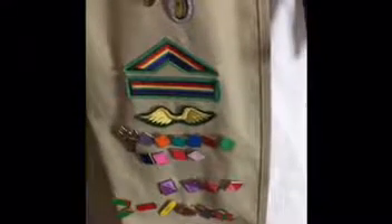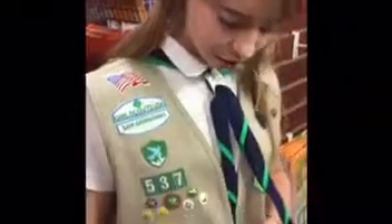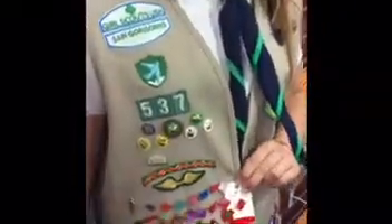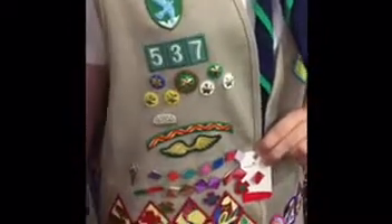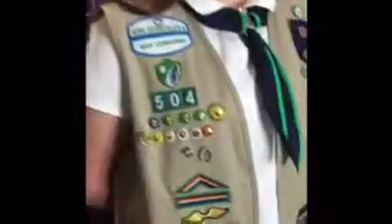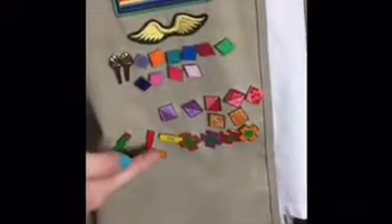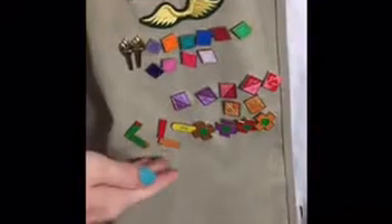These are the Brownie wings, and these are the silver and gold leadership torch awards. They're next to the counselor-in-training and volunteer-in-training pin spot. These are the cookie pins, and here are the My Promise My Faith awards — years one, two, and three. This is the program aid pin. These are the safety awards for Brownies through Seniors, and these four are for 20 hours of community service and 20 hours of Girl Scout service.